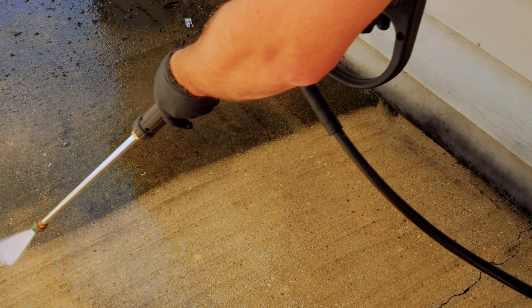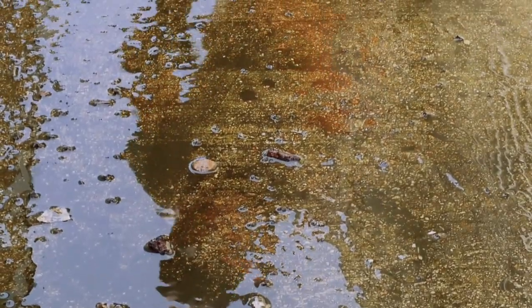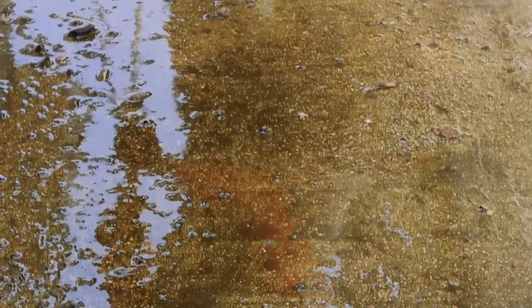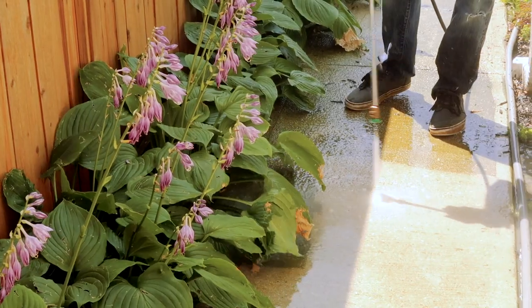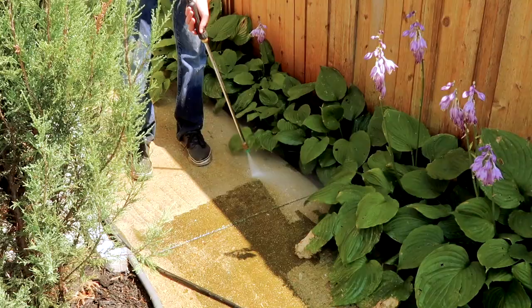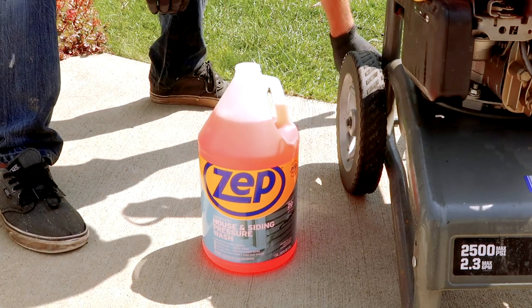Now that the garage is complete, we're gonna give that some time to dry and move on to the sidewalk. All done with the garage and sidewalk project — that was so satisfying. Now we're gonna be moving on to another problem area: the front siding of our house, where we're going to be using Zepp house and siding pressure wash.